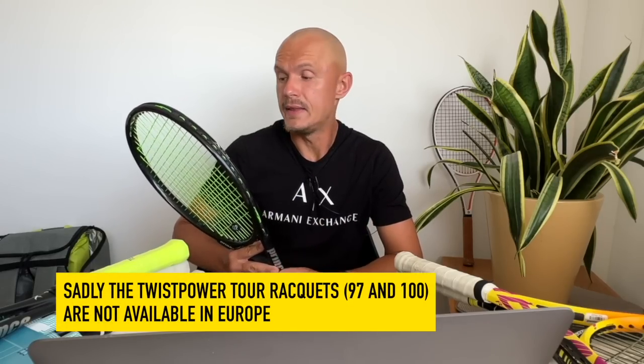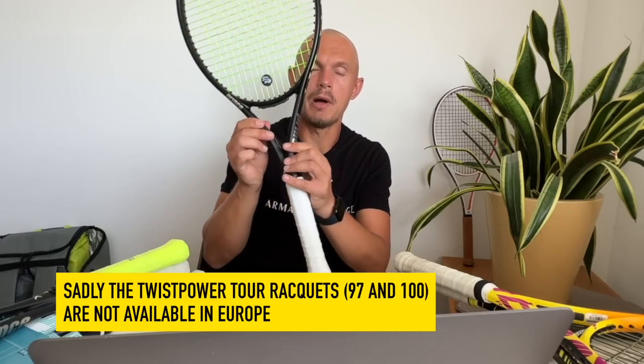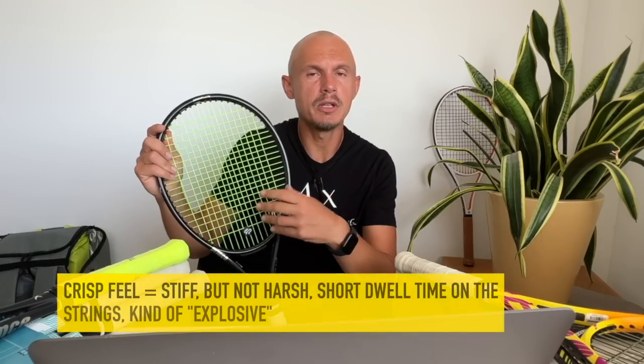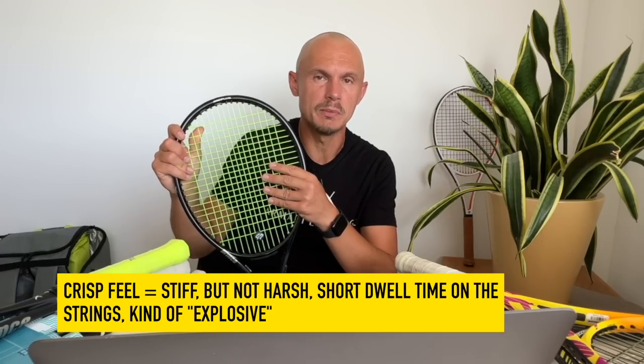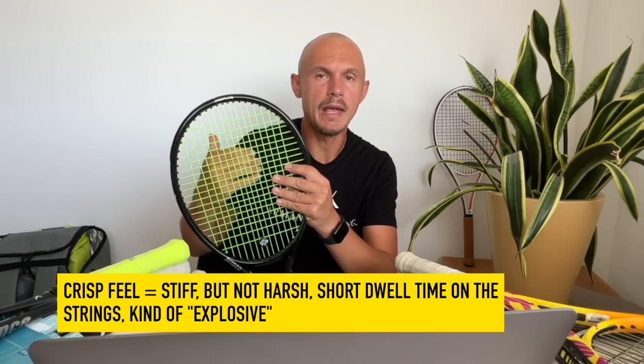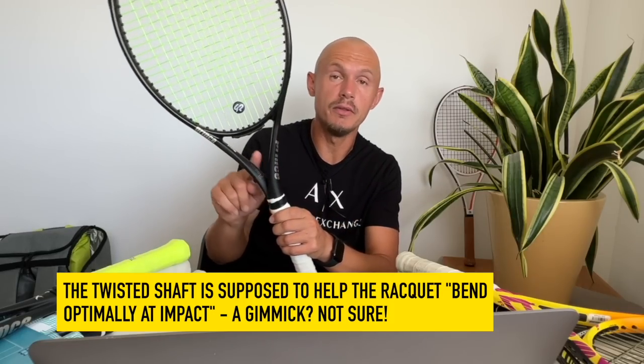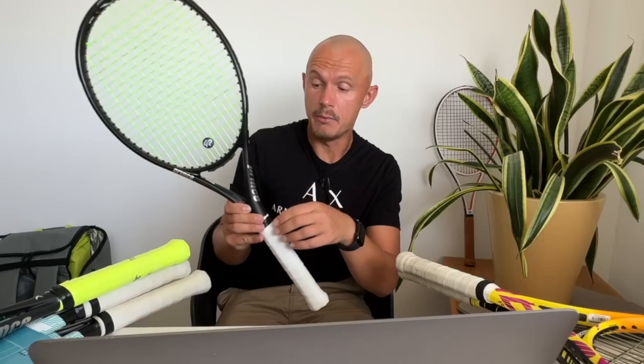This is the Tour 97 with the Twist Power twisted throat. In another video I tried the x100, and the thing with the x100 was that it was around 290 grams — a little bit low for me personally — but I still liked that frame a lot. It felt pretty comfortable with a nice crisp feel. By crisp I mean stiff but not harsh: you get some energy return from the strings, the ball doesn't dwell too long, and it has almost a nice sound to it. I did like the Twist Power and thought it would be a gimmick, but there's something to it.